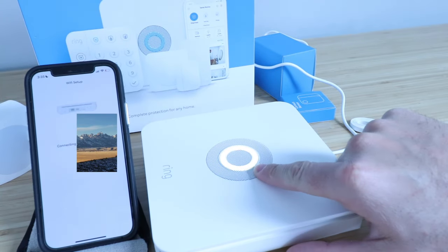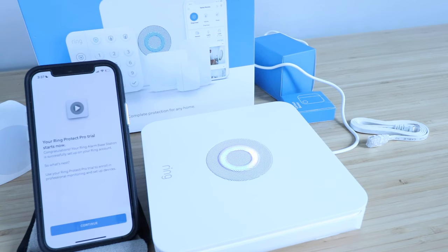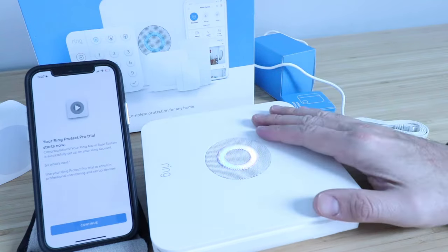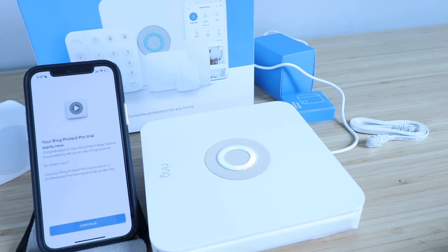You can see the light is turning a different color on our Ring Alarm Base Station as it's connecting to our Wi-Fi network. The next screen that pops up says your Ring Protect Pro trial starts now. They do give you a free trial of the typically subscription service. However, you don't need to pay for a subscription to use the Ring Alarm — it just means that you will have more features and professional monitoring with that trial. You can operate it completely free of professional monitoring; it will just send alerts to your phone and sound the siren inside your house, but it won't call a professional monitoring center. So let's click Continue.